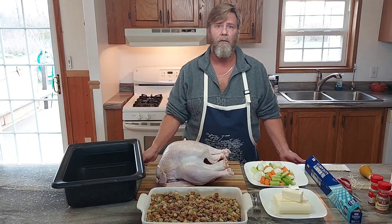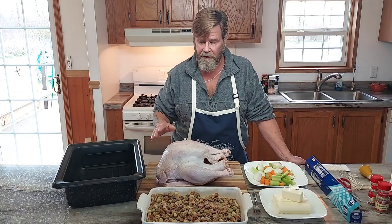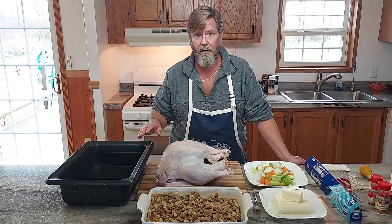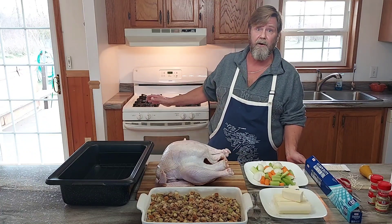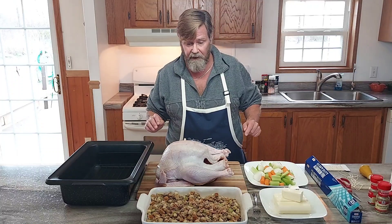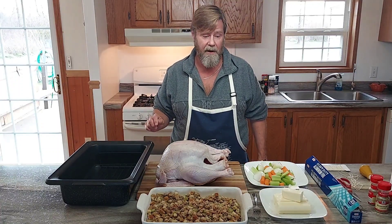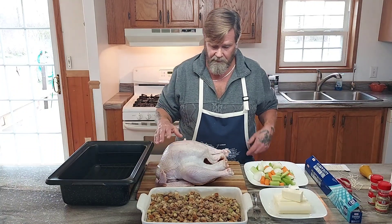Hi everyone, Ken here. Welcome to part two of our Thanksgiving special — the turkey, our main course. First thing we want to do is preheat our oven to 325 degrees. We're going to cook it at 325 the whole time; it's the easiest method I can think of.